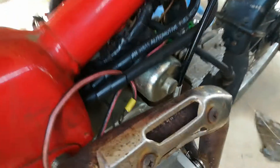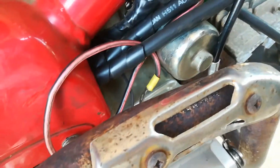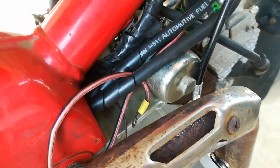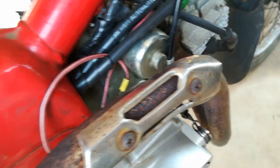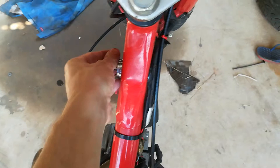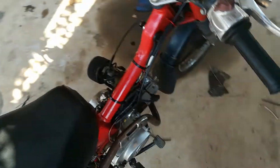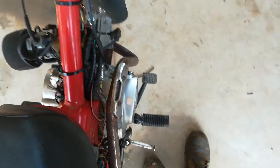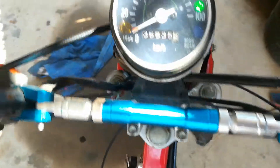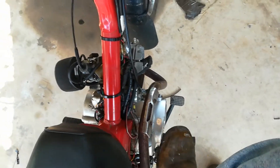I haven't wired up the starter motor yet because I've been lazy — it's kick start and it's really easy to start. In this video I can start it so you can see how it goes. With the key on, the lights come on because they're wired up through the regulated power now. Let me just check it's in neutral — shouldn't need any throttle.